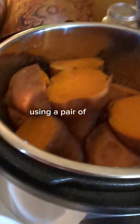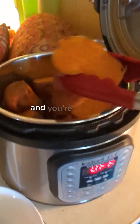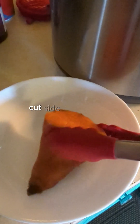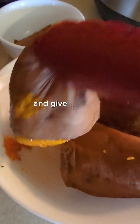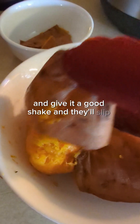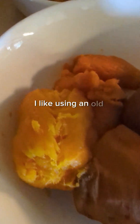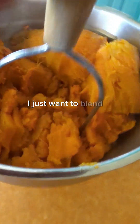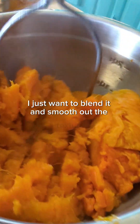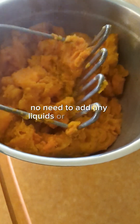Using a pair of tongs, gently lift out the steamed sweet potatoes and place them cut side down into a bowl. Then just grab the top piece of the sweet potato with your tongs and give it a good shake — they'll slip right out. I like using an old-fashioned potato smasher to blend it and smooth out the texture so there's no lumps and bumps. No need to add any liquids or seasonings.